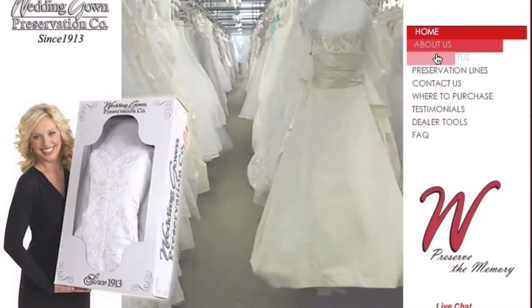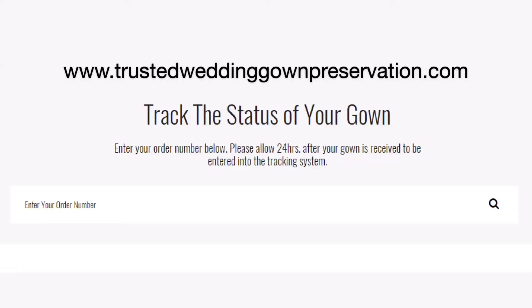Once shipped, you can easily track your gown status online.